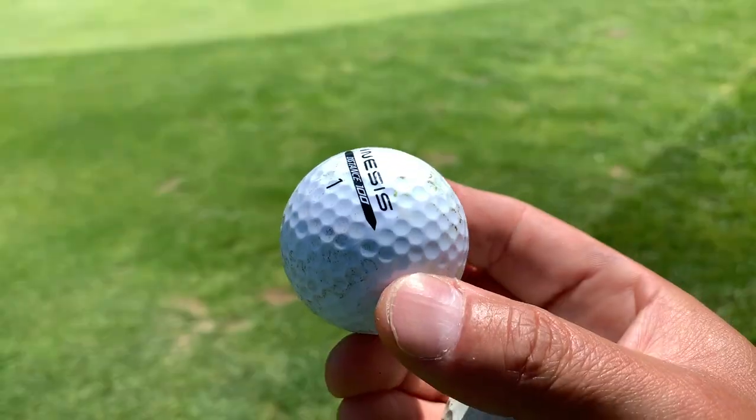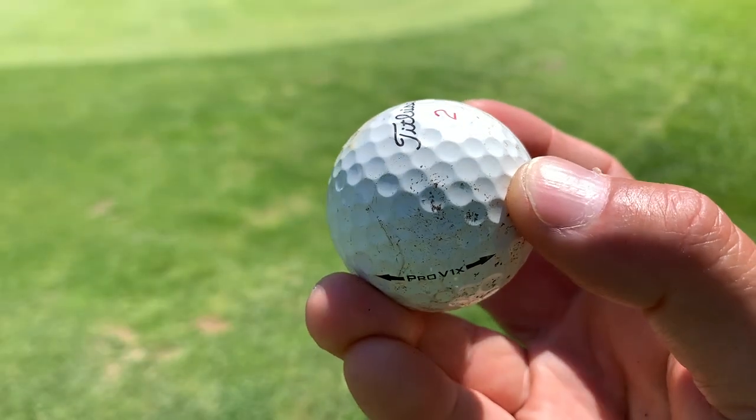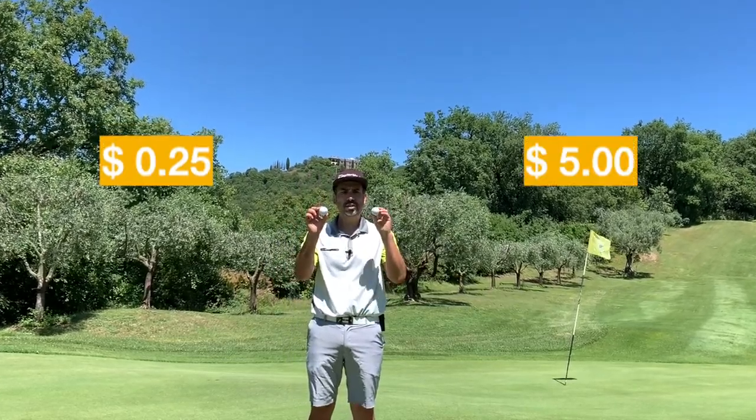I have right here my brand new Inesis ball which costs 25 cents, and over here I have my trusty Pro V1X. This one right here costs $5. So 25 cents versus $5.